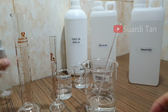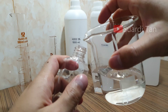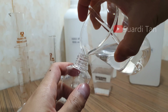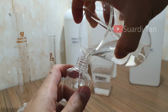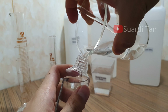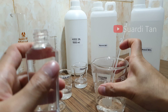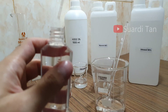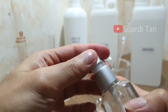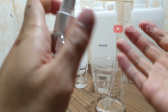After that, put it into the plastic bottle. Your hand sanitizer is ready to be used.